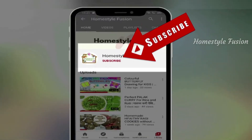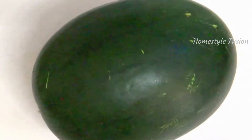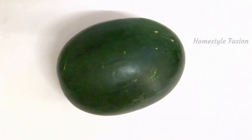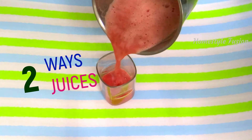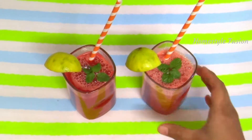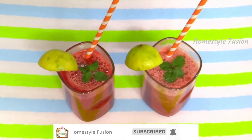Hello viewers, summer is up and it's watermelon season. Watermelon is a delicious and nutritious fruit that most of us enjoy during summer. In this video I am going to share two ways of making quick and easy watermelon juice which is not only cool, refreshing and hydrating, but also sugar free, dairy free — meaning no milk or curd is added — and also improves our immunity.